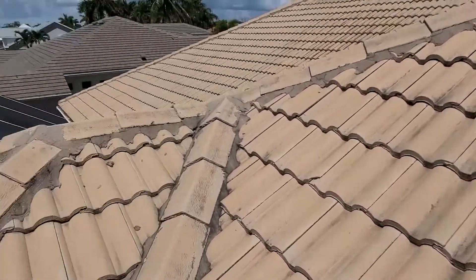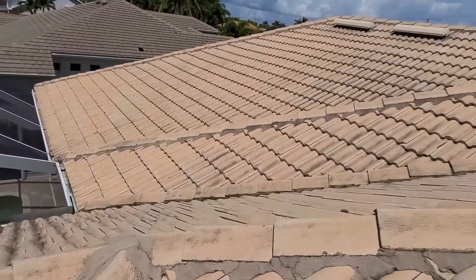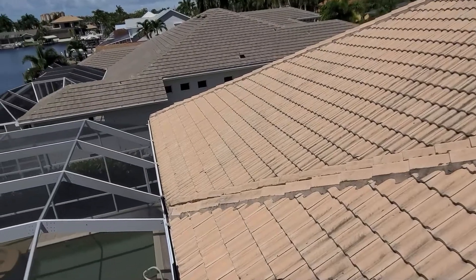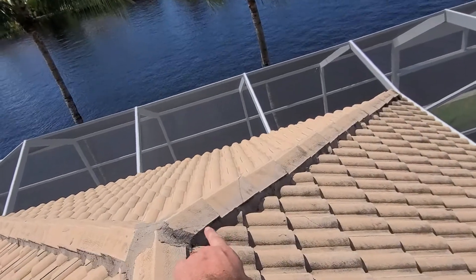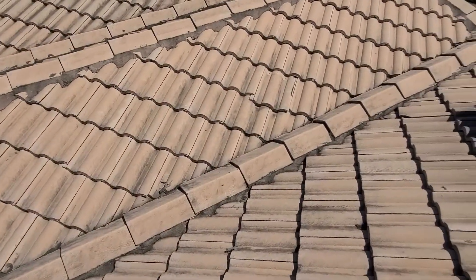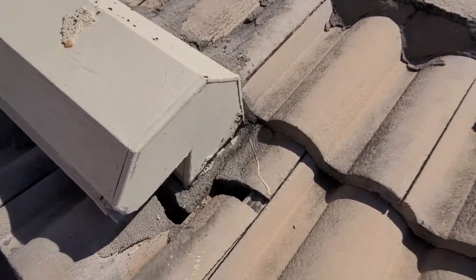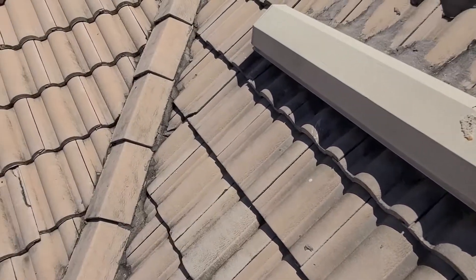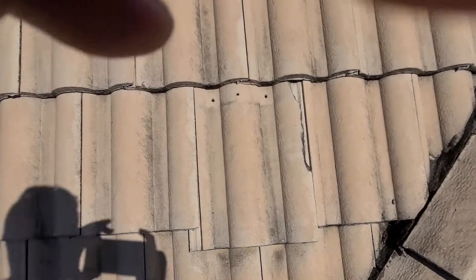We'll continue on here. We're on the back side of the house now. Over here, you can see we've got a couple of cracked ridge caps and another cracked tile there. Right below this vent, we've got a piece that's completely out — those are all just sitting there. Here we've got one that's actually sliding out, so let's take a closer look there.